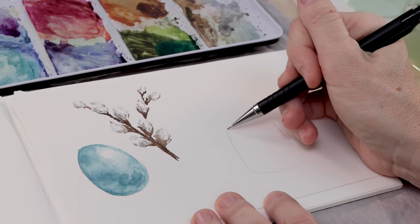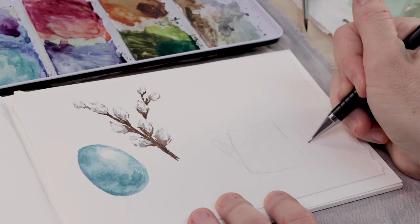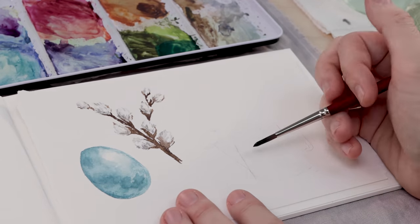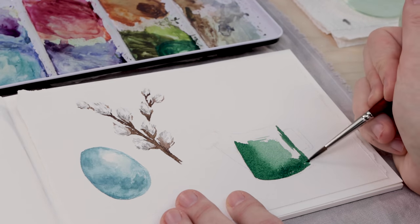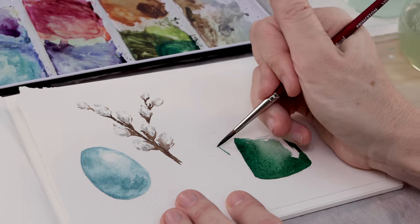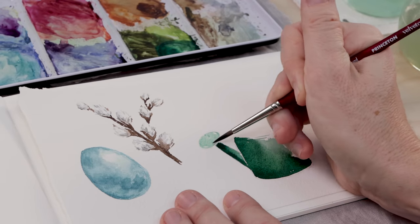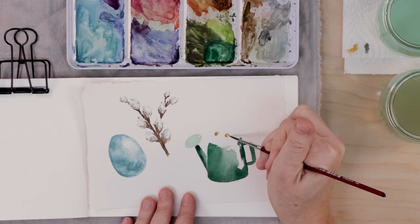Next we're going to paint a cute little watering can filled with daisies. I'm filming this in January and it feels great to paint spring items even though spring is a long way off. To paint the watering can, I sketch it out first: the middle section, a little handle on one side, spout on the other, and a small oval for the top of the spout. Then I choose a nice dark hunter green — deep phthalo green — making sure the paint is a little darker around the perimeter of the body, leaving a highlight, while the spout is a much lighter green so I can add low lights later. Keep it light — we can always add more.